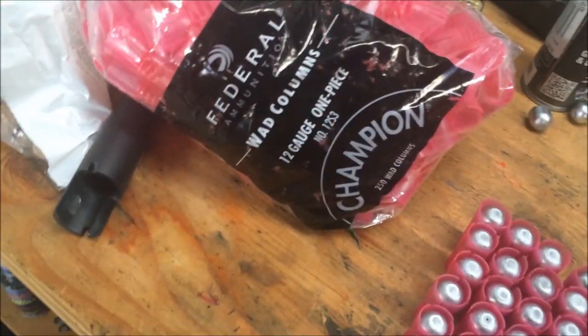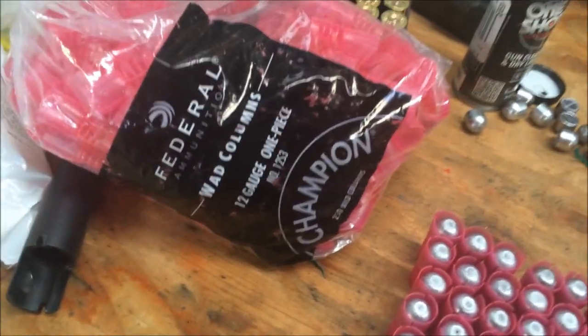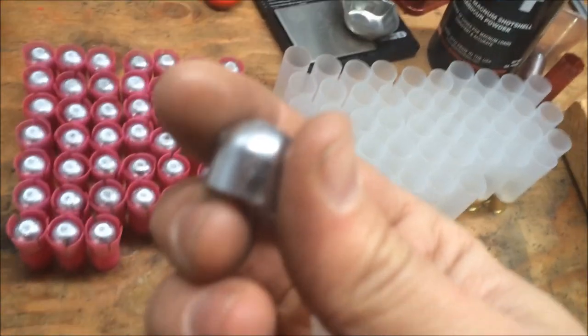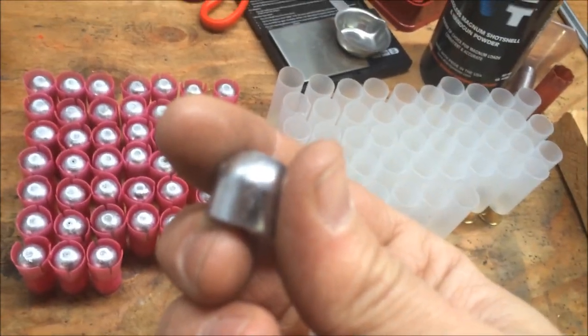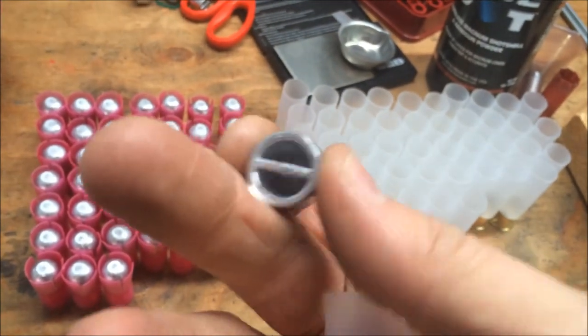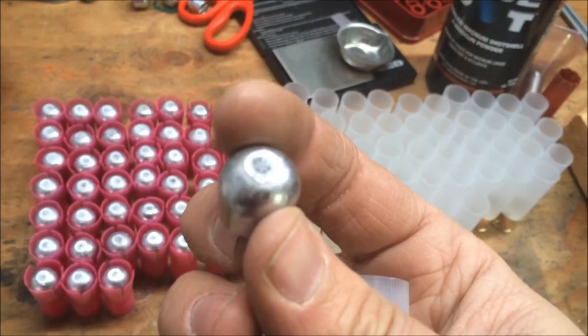I've got Federal 12S3 wad and a Lee one ounce drive key slug, cast out of just some scrap metal that I picked out of the yard.